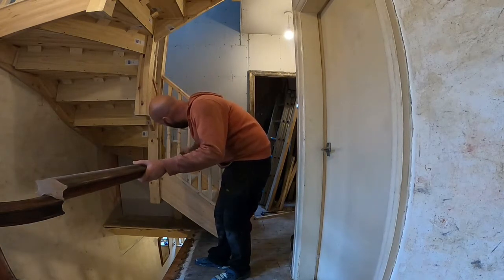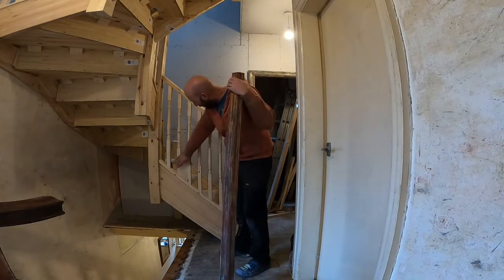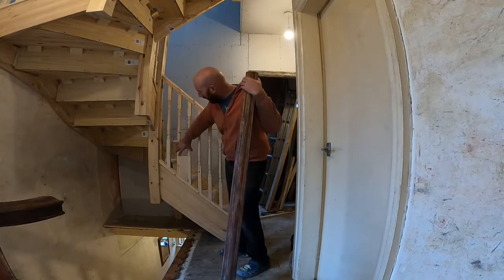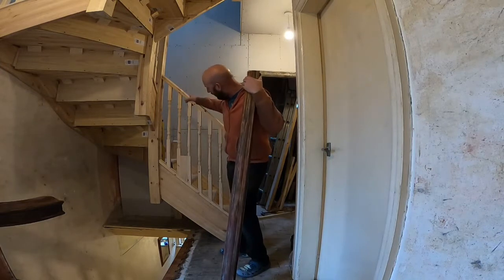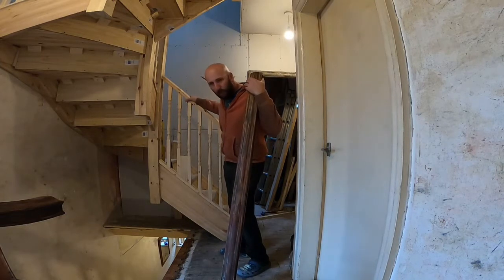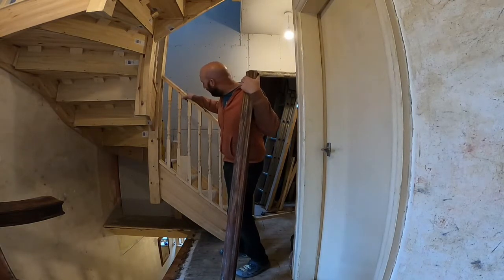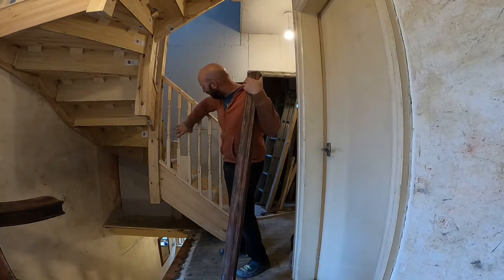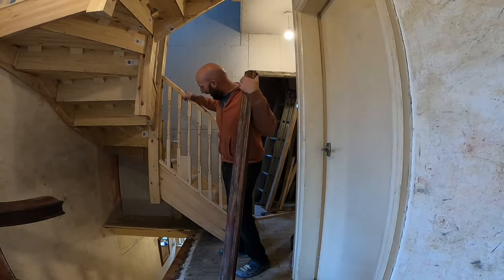The other option was putting a solid piece up there, but when we've looked at both options we think the spindle version looks the best. At the end of the day, if we're not happy with how it looks we'll take it back out - it's easy enough to change. But I think that will look the best. It's really really strong - there's no way that'll go anywhere.